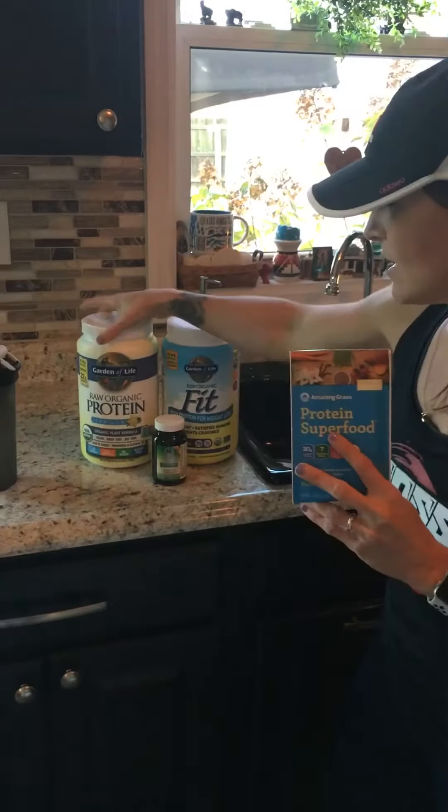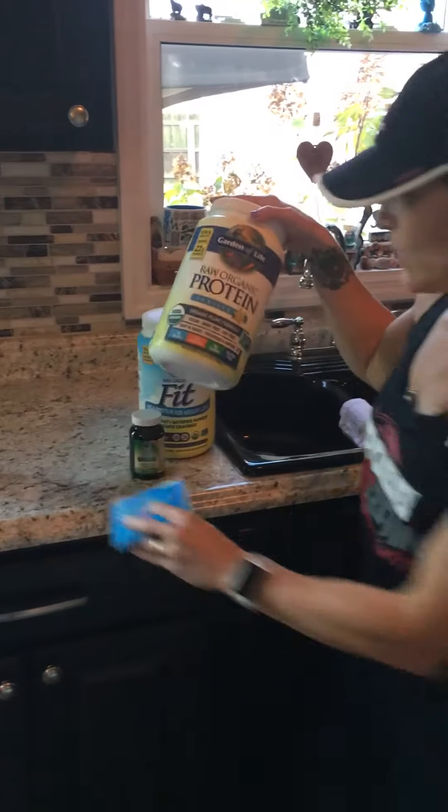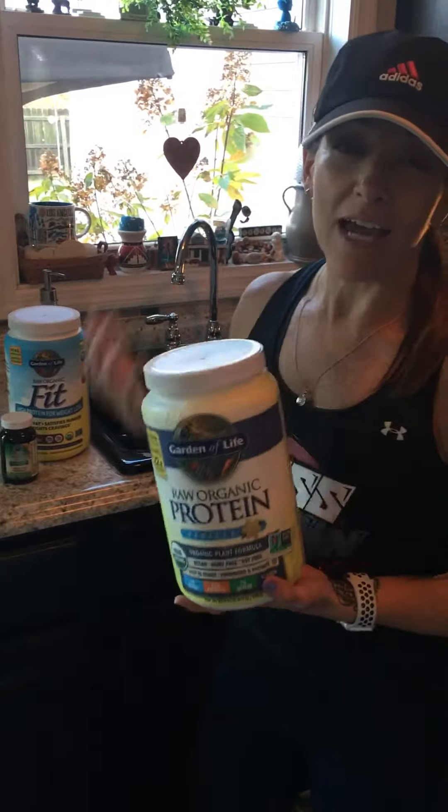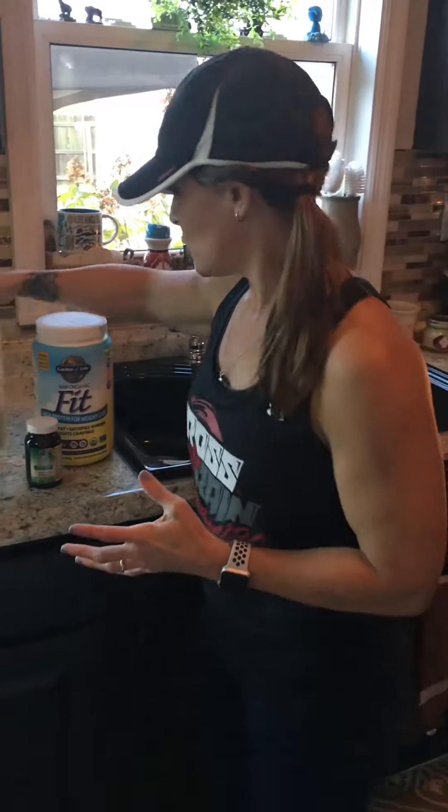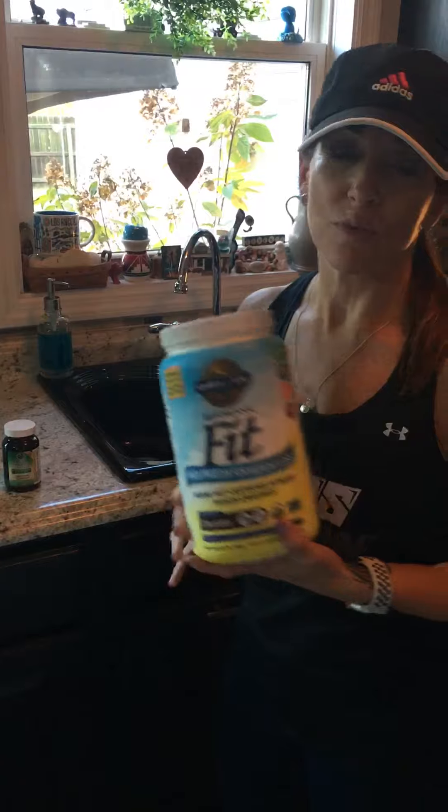So you have a plant-based protein. What I do with all of these — whether it's Garden of Life or this other one that I like — this one has amino acids as well, and it's plant-based too. And this one also tastes great.